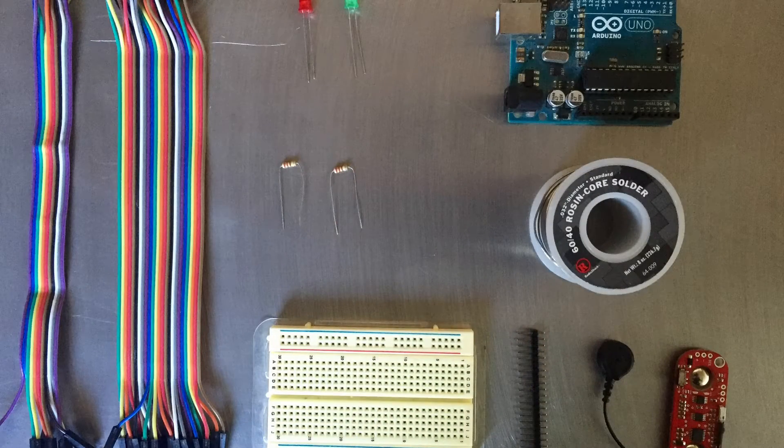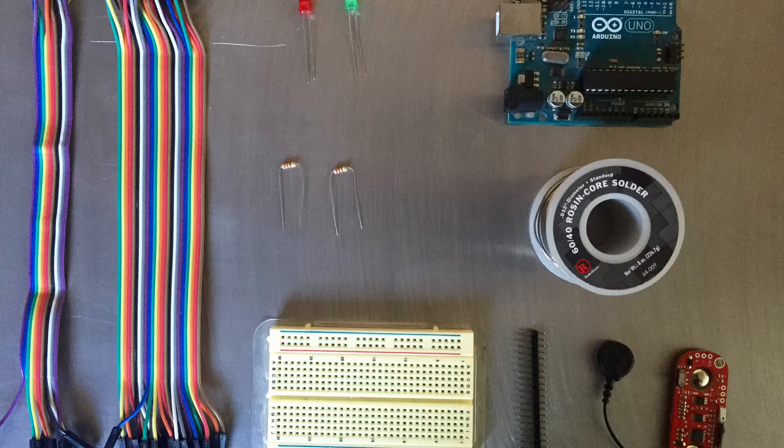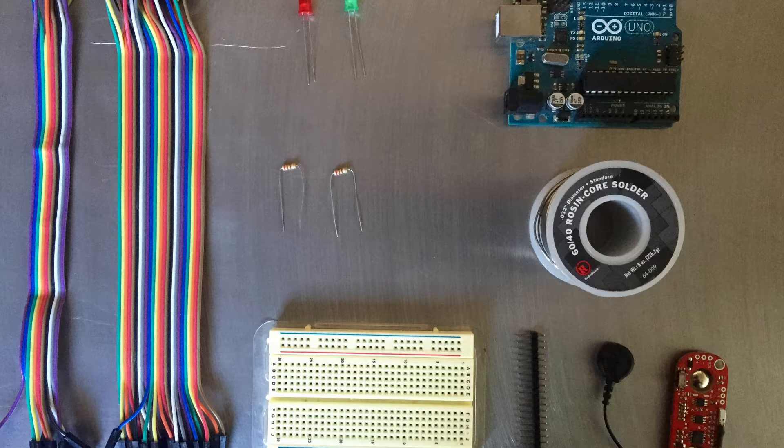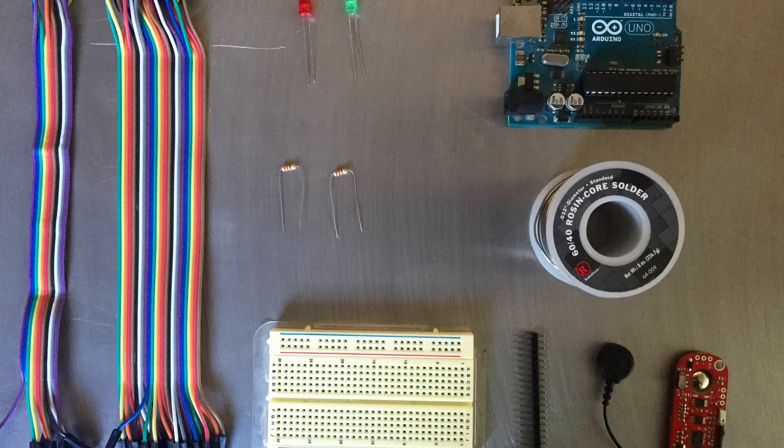For this project you will need an Arduino microcontroller, a breadboard, male-to-male jumper wires, as well as male-to-female, an LED and a resistor for it. I'm using a 220 ohm because that's what I had around. You'll also need some male connectors, soldering wire, and of course the Myoware sensor.